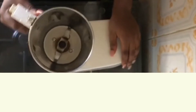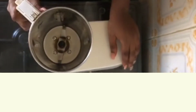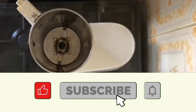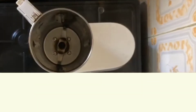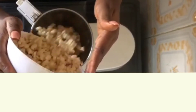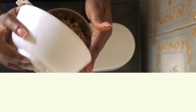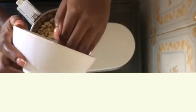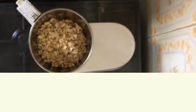The next thing we want to do is blend the beans, scotch bonnet pepper, onions, and garlic together. I couldn't show the process of washing the beans and how long it took for the beans to soak. I'll be making another video for that only, because this process is long and time consuming.